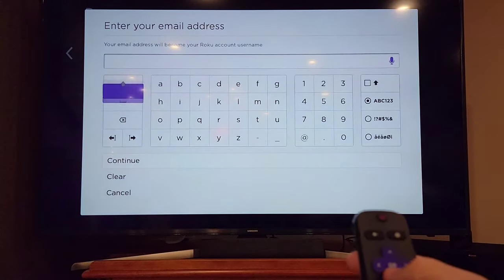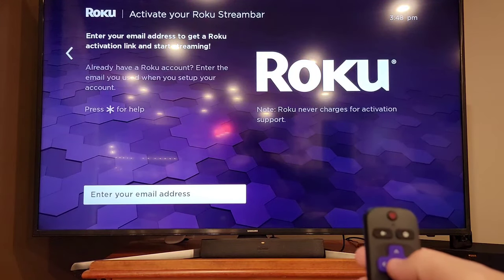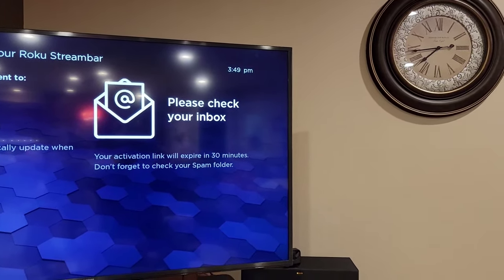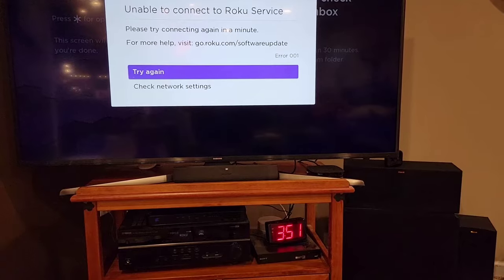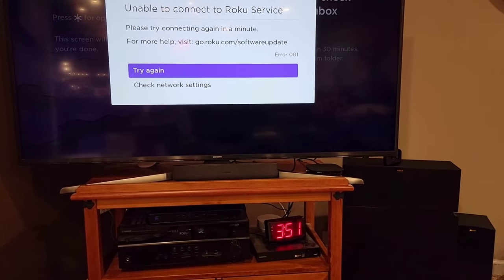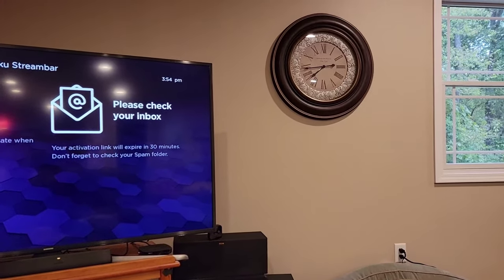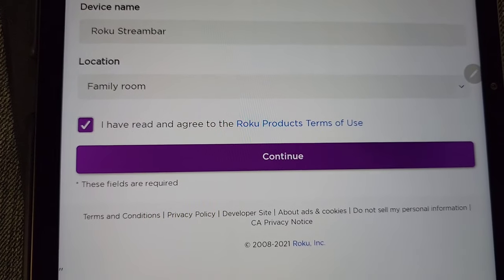Enter your email address — if you already have a Roku account, use the email you've used before; otherwise set up a new one. Once you enter your email, go to your email account and look for the activation code. My email was being really slow, so it said unable to connect — try again. If that happens, click continue and they send another email, so click on the newer email.